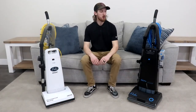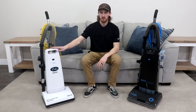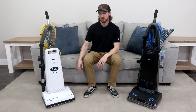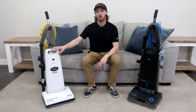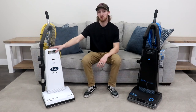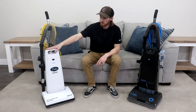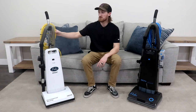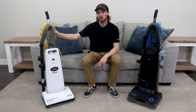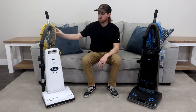Now I will cover our commercial versions. The 6000 is the most basic upright model we offer. You don't have LED headlights on the front, no transitional floor switch. So we recommend using this for just carpet or rugs. You have the basic tools on the side along with the extendable wand. The power switch is located behind the front handle portion. You do have a nice 50-foot long power cord so you can get some extra cleaning range.